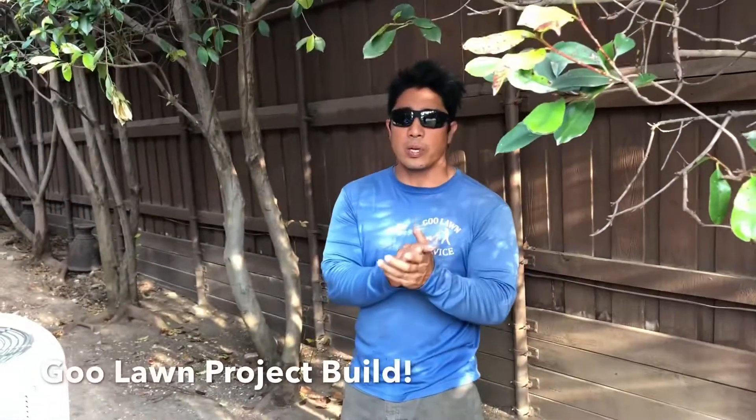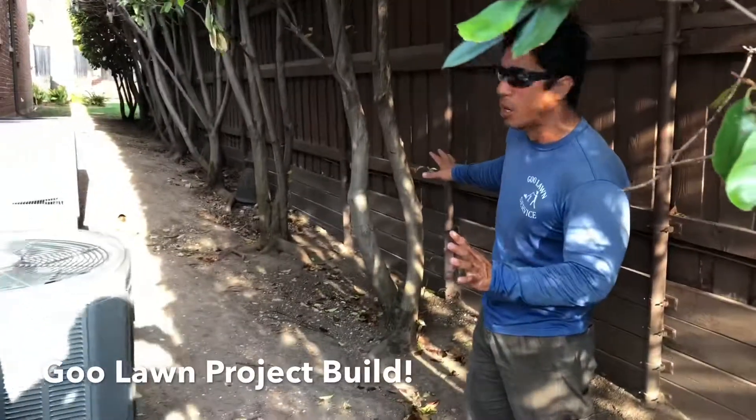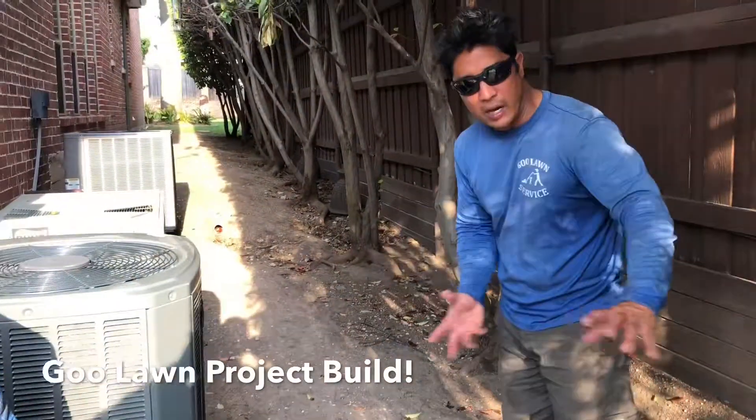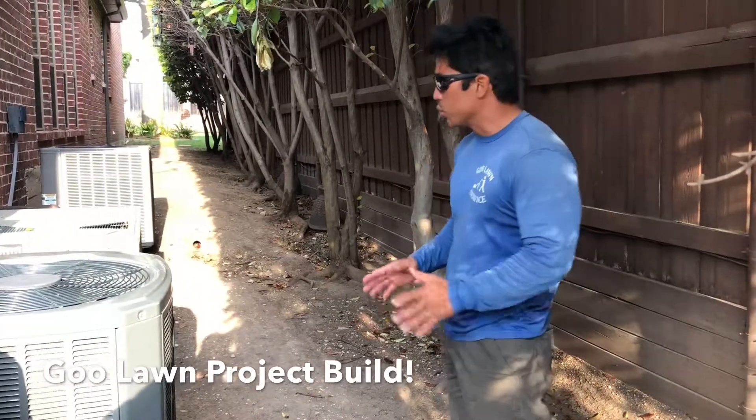This is a good lawn service over here - we want to show you what we got going on. You can see on the side over here we got a lot of erosion going on. All this dirt is just coming out, pouring out over here, and there's nothing that's going to really grow.